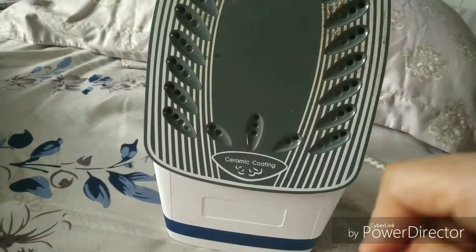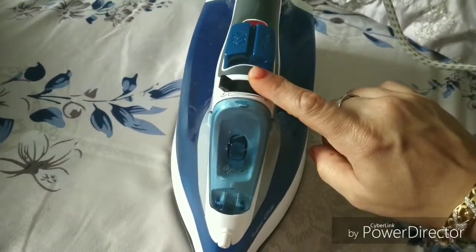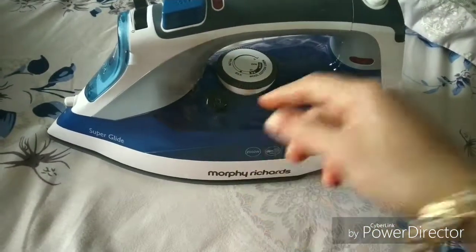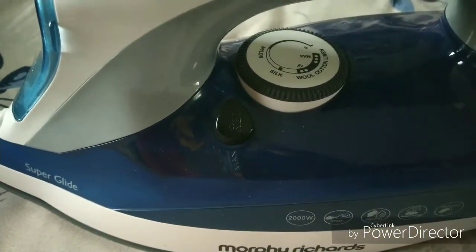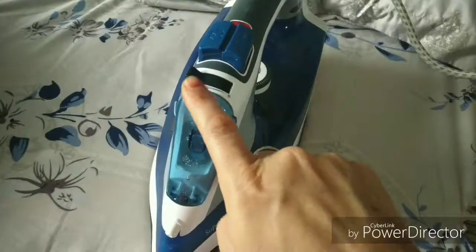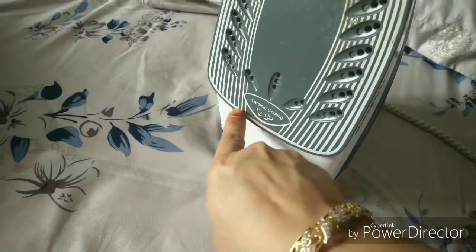The purpose of this nozzle is that if you press it along with the calc-clean button, what this does is it cleans up the inner deposit buildup in the iron. So unknowingly you are pressing this and this is leading to leakage. When you press this, the water flows from the steam iron and cleans up all the residue that has built up.